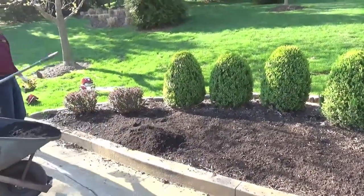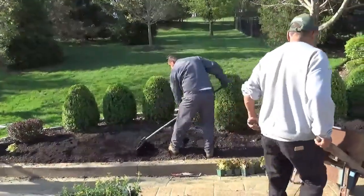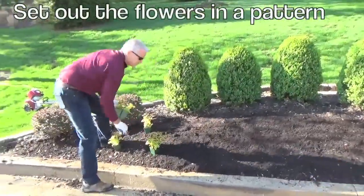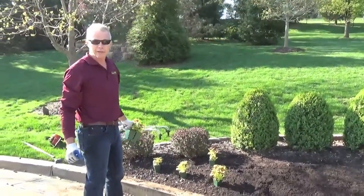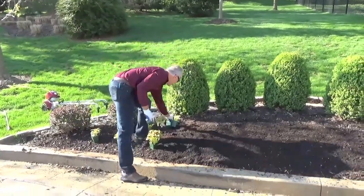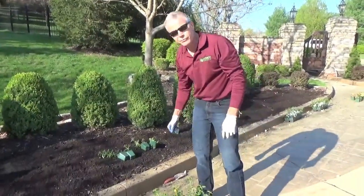If the bed is being prepared already, we're just setting up our pattern so that everything is spaced equally and we get good coverage. One thing you can do to save time is to pull all the tags before you start putting the plants out.